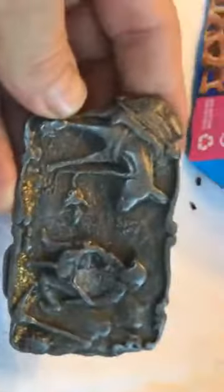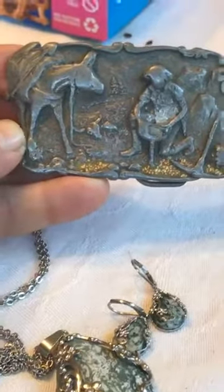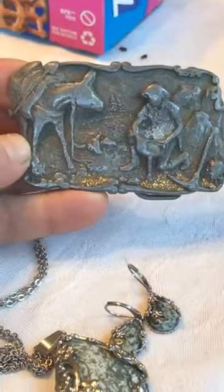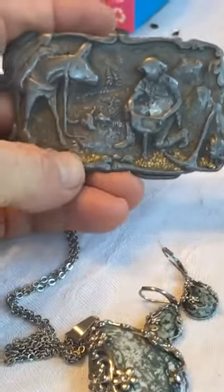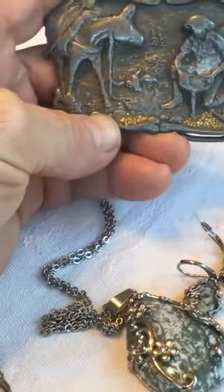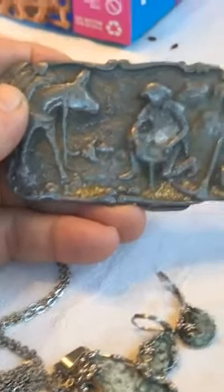This one here is a pewter belt buckle — I've had it for 30 years, maybe 35. You see the gold that's there? That's real gold. I've glued some gold that I found onto it, just used epoxy and set the flakes in there. Kind of makes it look cool — that'd be a great spot to pan if that were reality.